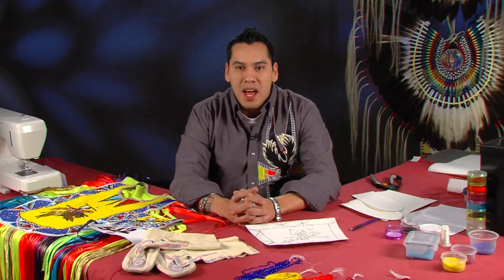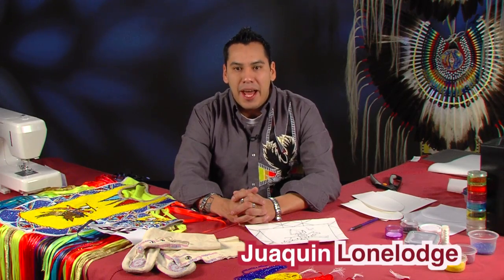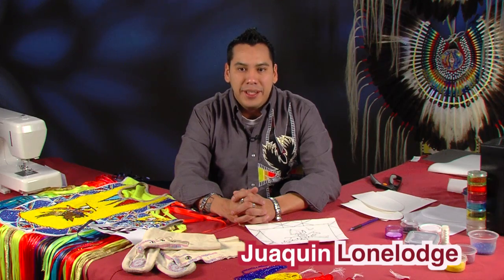We are back! Thanks for tuning back in with Making Regalia with Joaquin Lone Launch. We are finishing up our segment on how to do a flat stitch beading.